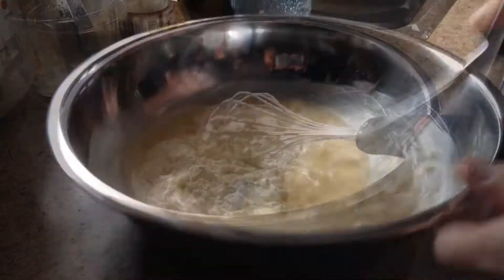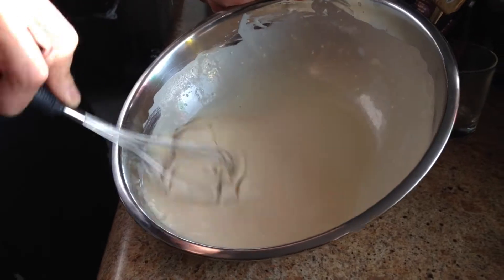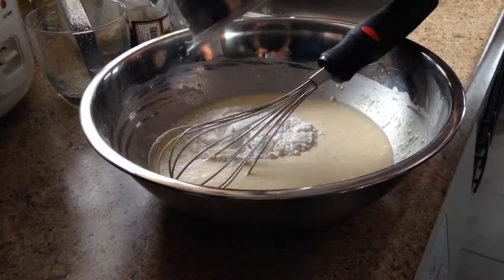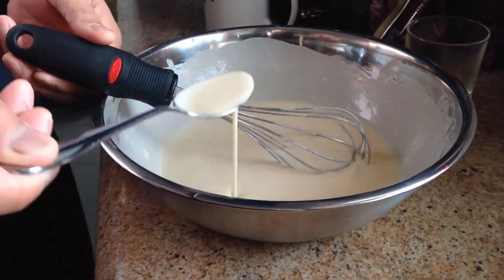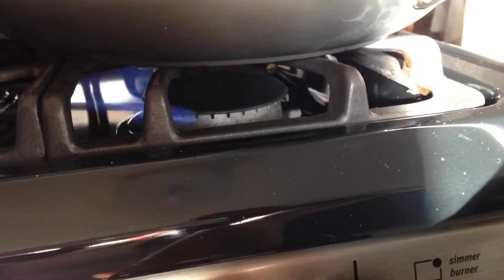A cup of all-purpose flour. Mix very thoroughly. Adjust to add flour if needed, to acquire a smooth and slow-running consistency. Heat your pan.